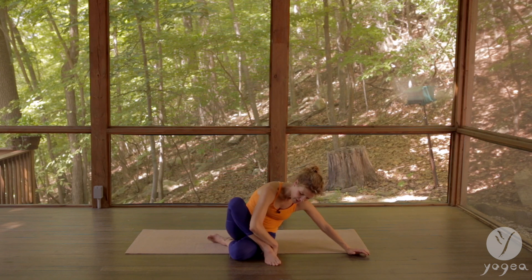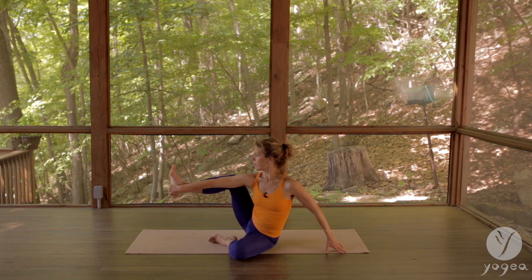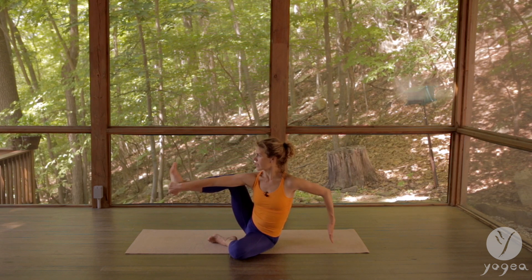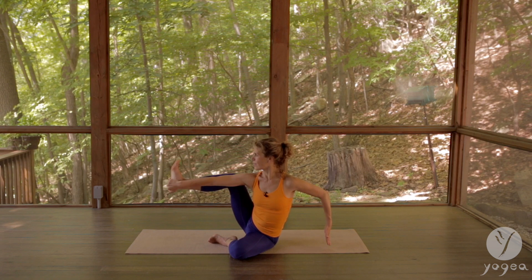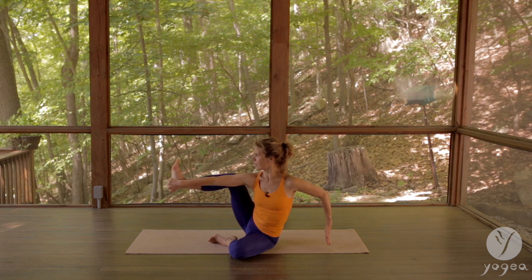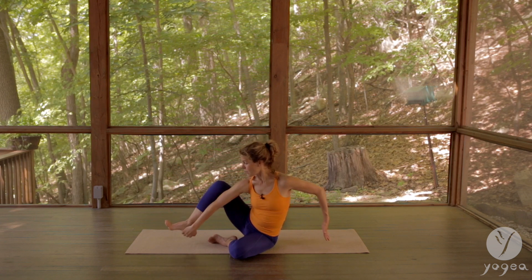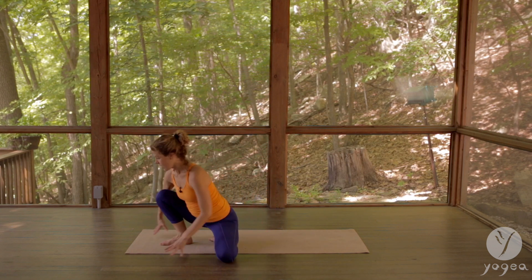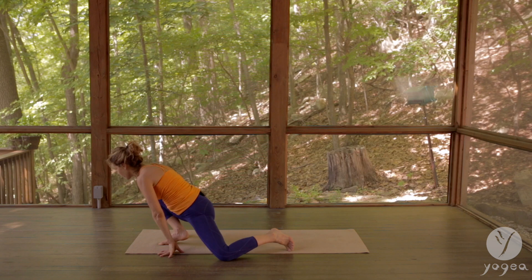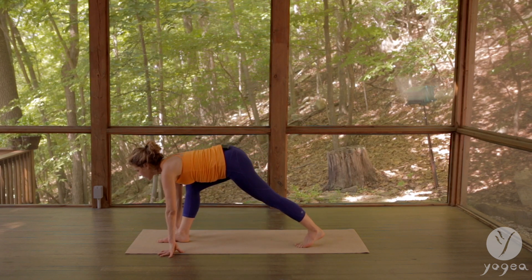Ground the right foot down and grab the heel, lift up, bend your elbow and your knee, gaze forward. As you step your right foot forward, lift your hips off the floor, come into the lunge, deepening the breath and finding the other side.